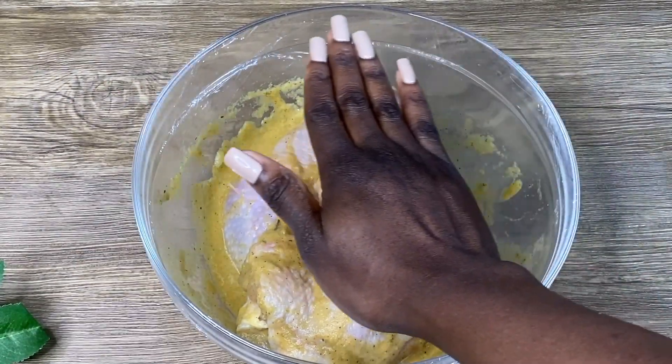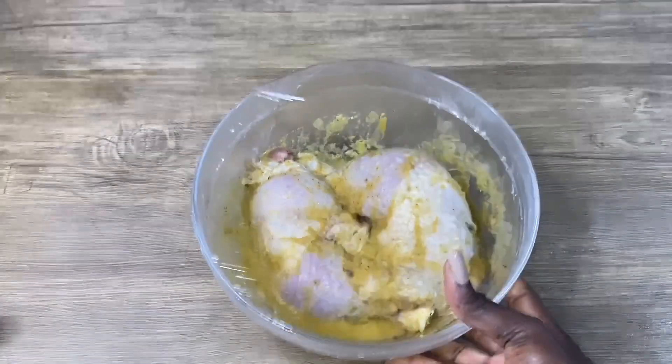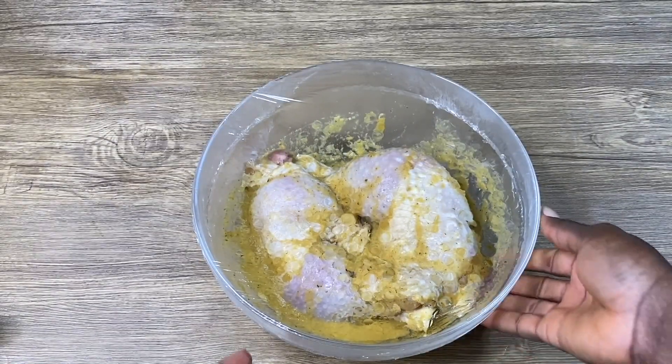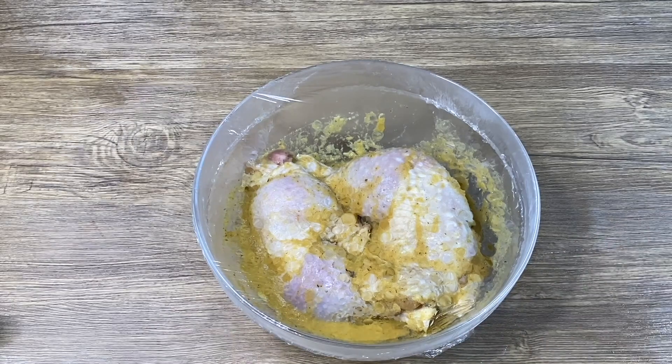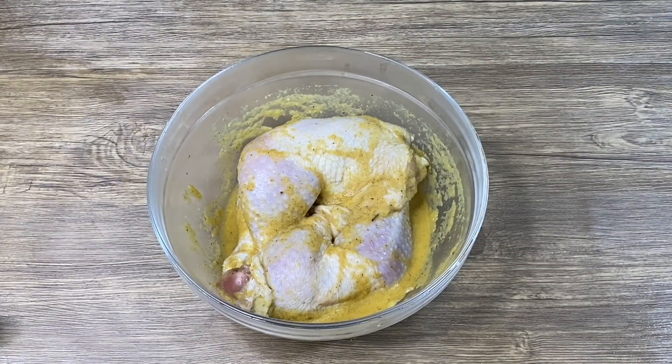Once mixed thoroughly, I cover it with a plastic wrap and keep it in the fridge for 24 hours. Fast forward — after 24 hours my chicken is marinated and ready to be baked.